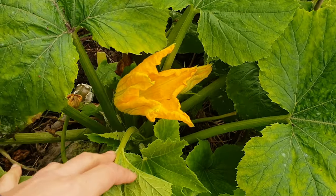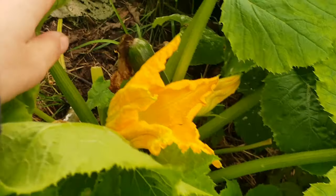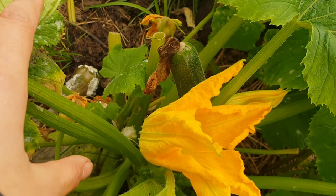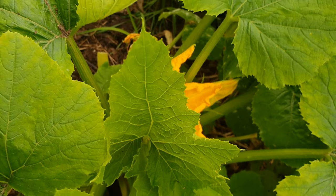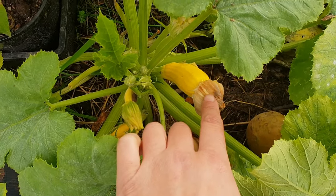I've had fairly good success with this plant. I've picked a zucchini from it, I've got another one growing there and a few more flowering. This one is struggling a little bit but I think that one there is growing for me.